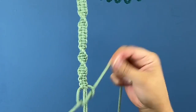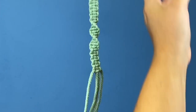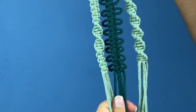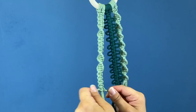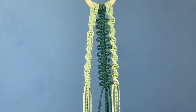Continue doing this until it's the same length as your other tentacles. You want to leave enough of your ends for the tassels to be made — it looks like we still have plenty of ends for this strand, so we're going to keep it at this length.